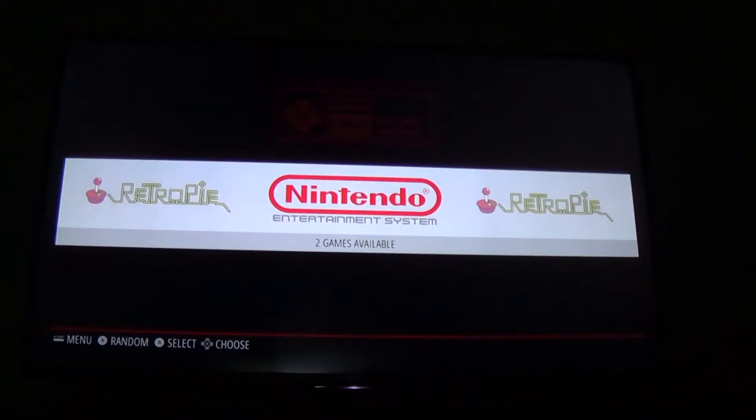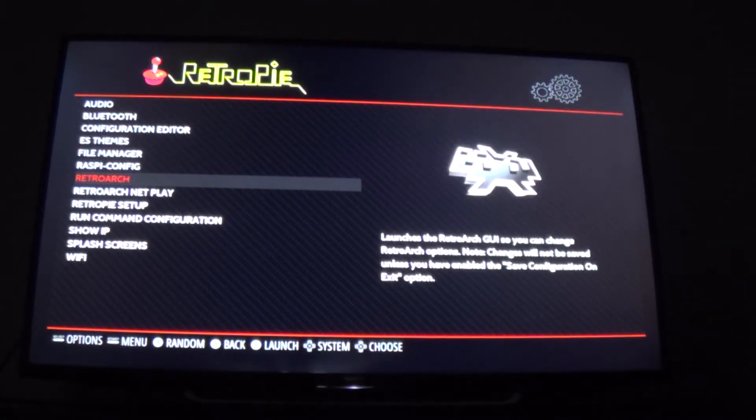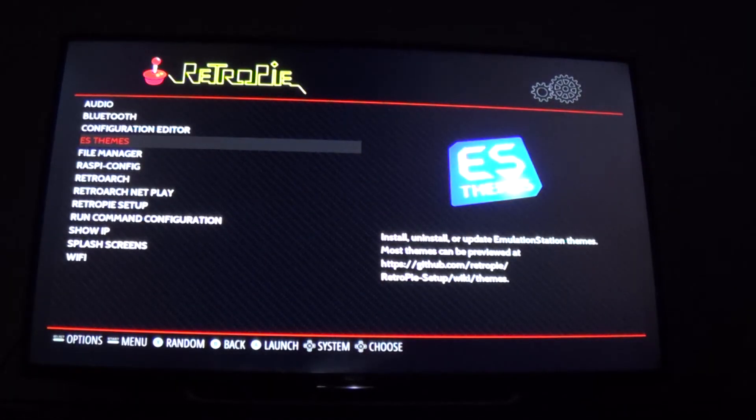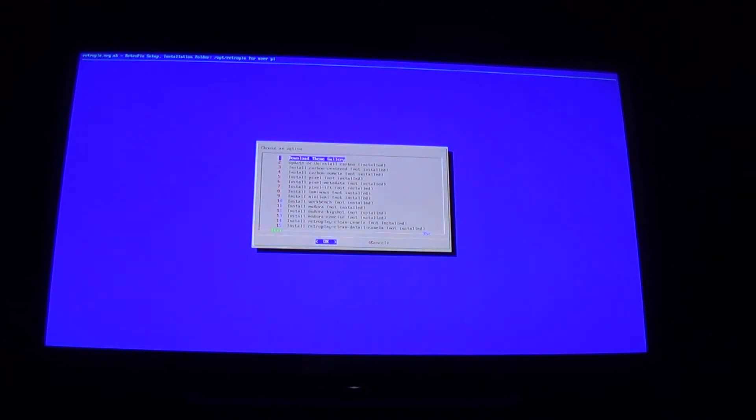Alright, heading over to the TV now. First thing we're going to want to do is go to RetroPie — I'm using my controller and just hit A. Make sure you have your keyboard handy because you're going to need it in a second. We're going to go down to ES Themes and hit A on that. Now we're here, and the first thing we're going to do is download the theme gallery.